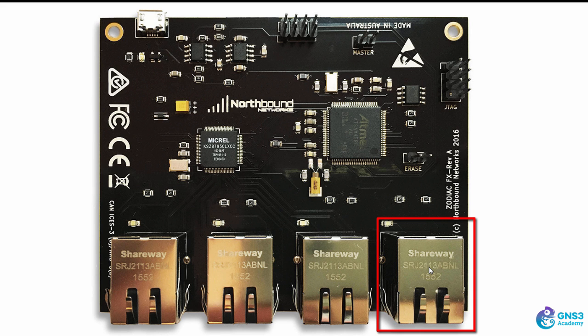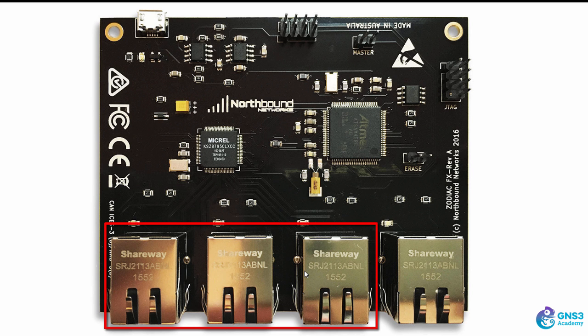So when you cable this up, ensure that you use port four as your physical connection to your traditional network, giving you IP connectivity to your controller. Then you can connect devices to ports one, two, and three and program the OpenFlow tables on these ports to permit or deny traffic.